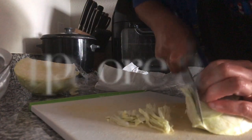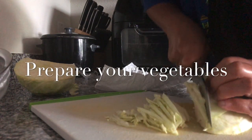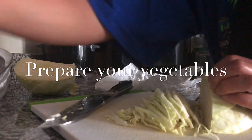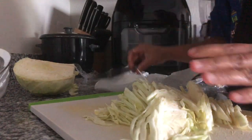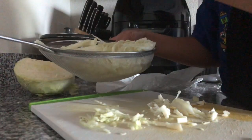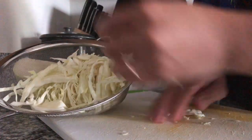Just chop your cabbage into tiny strips. Same with our carrots — tiny strips. Then put it here to wash it. Let's wash it separately. Carrots are already washed.